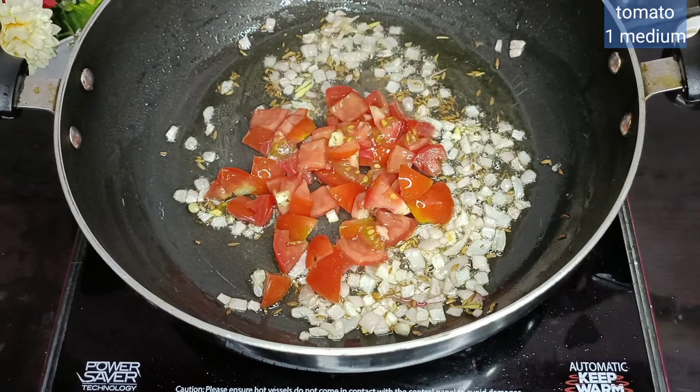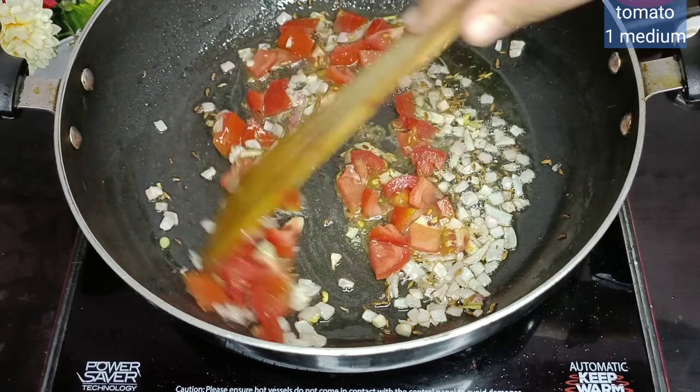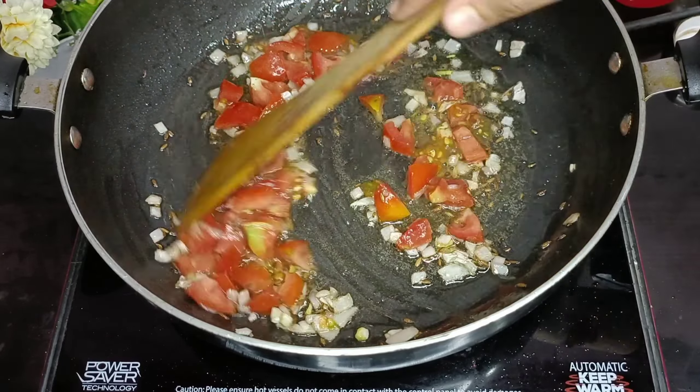I tried this recipe for the first time. It was unexpected, but it was very delicious.